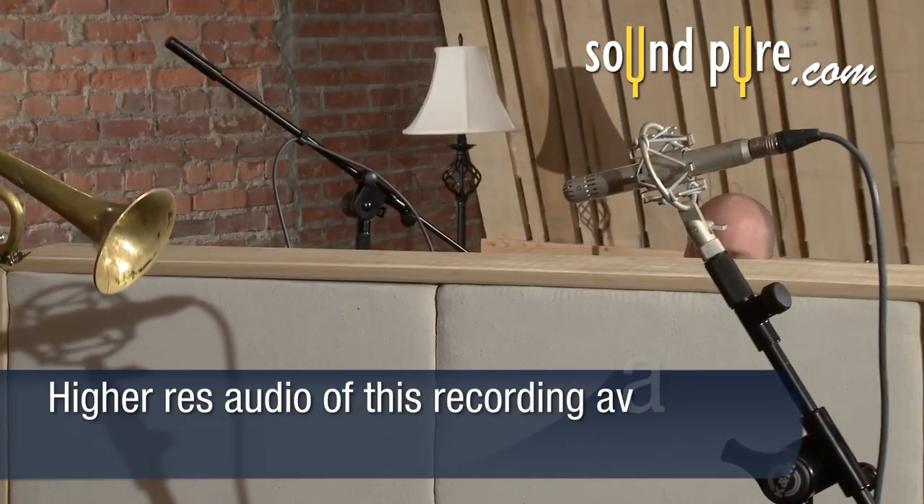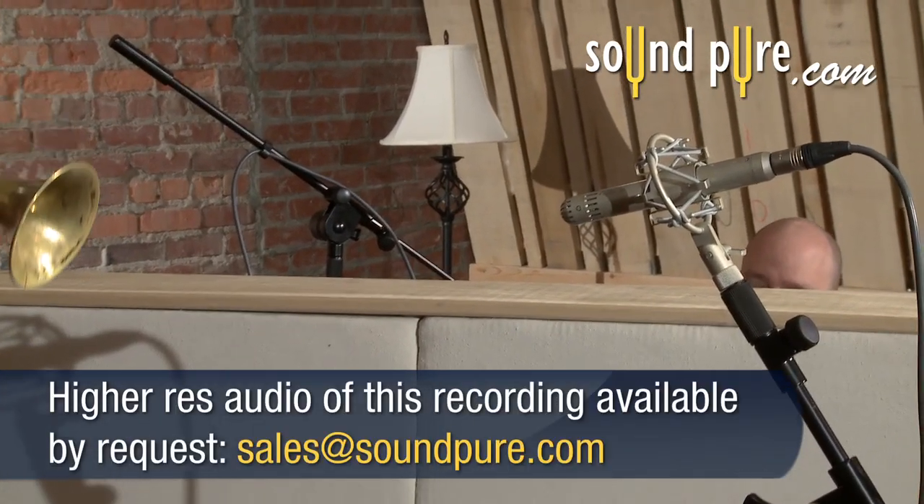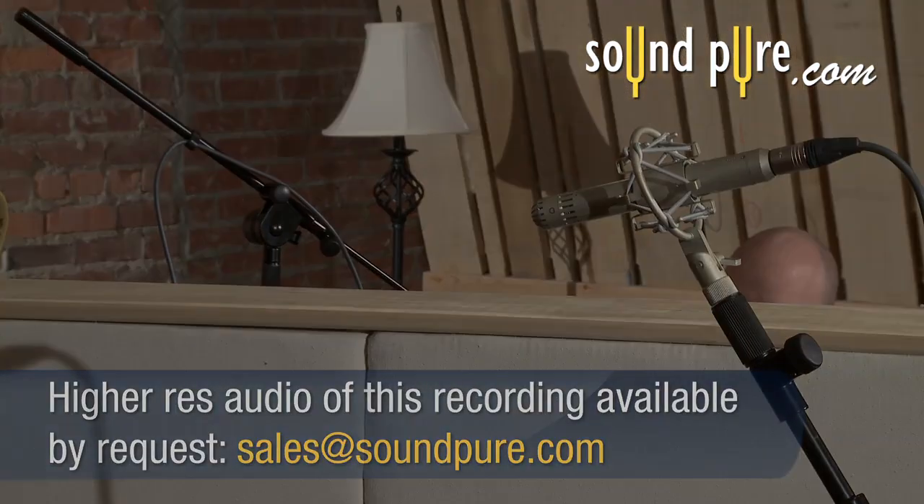The Lauten Torch has a ribbon-like top, which shines on trumpet and other brass instruments. First, let's listen to a single Torch on jazz trumpet with a mute.